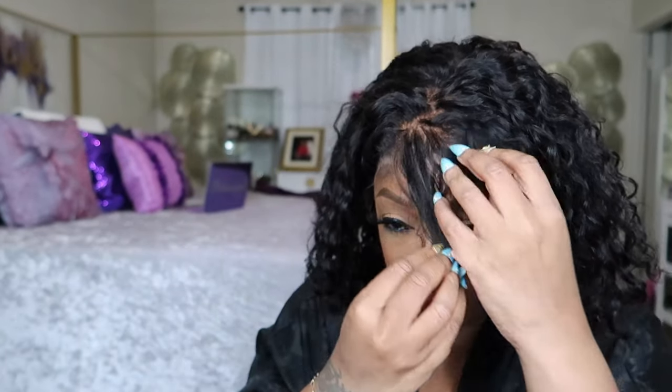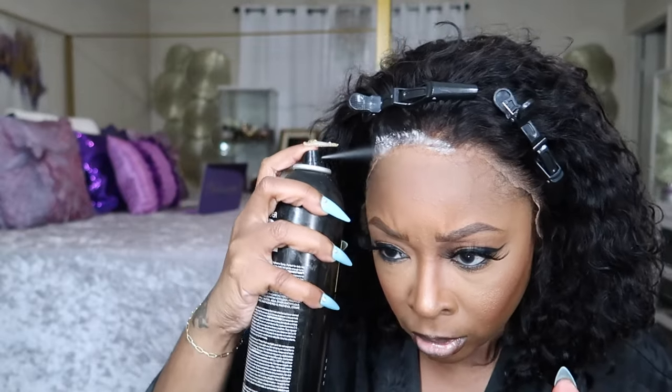It literally has bangs — real-looking scalp. Let's go ahead and take the clips they provided and clip the hair out of the way. The lace fits perfect; I don't even have to cut anything — that's like a first in history. You all know this is one of my all-time favorite companies ever; they literally can't do no wrong in my eyes. Let me take my fan and dry it.